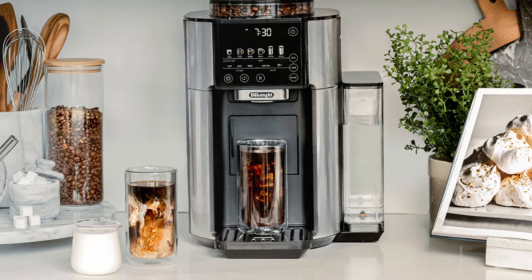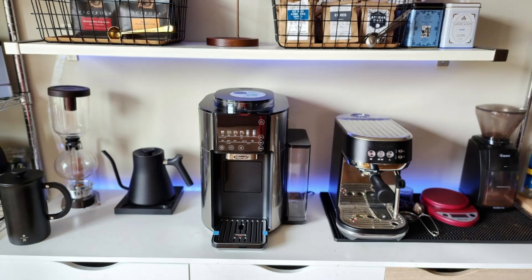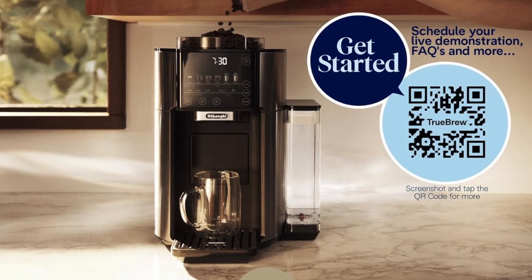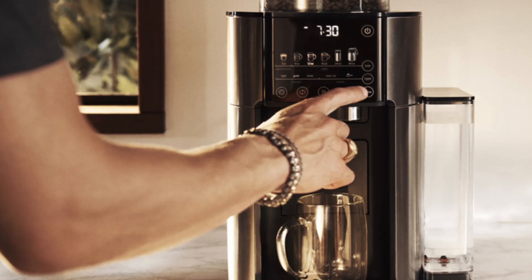But what makes the Truebrew stand out from the competition? In this comprehensive review, we'll explore the features, benefits, and reasons why the DeLonghi Truebrew could be the next essential addition to your kitchen.